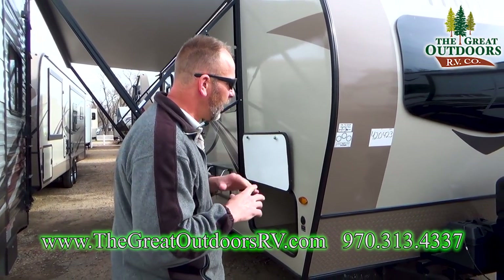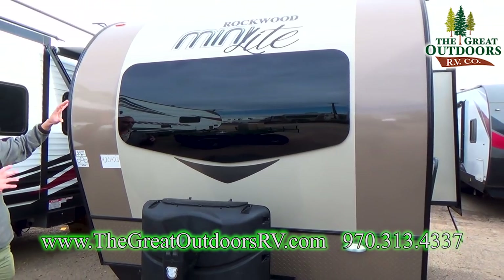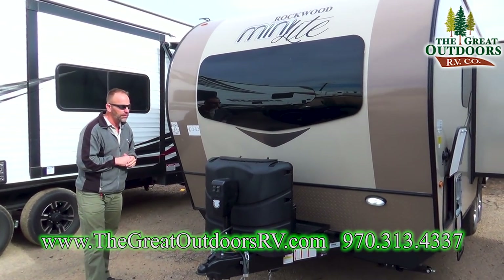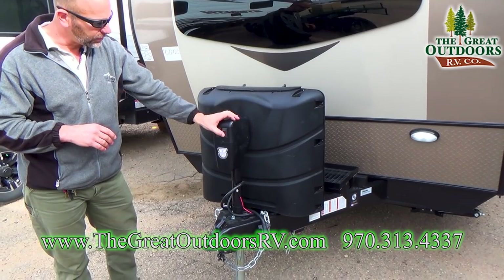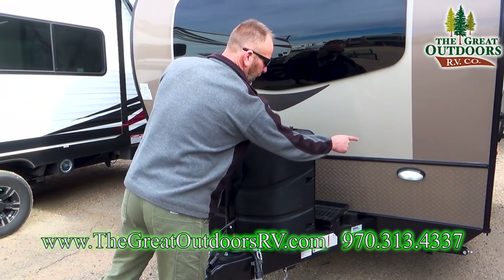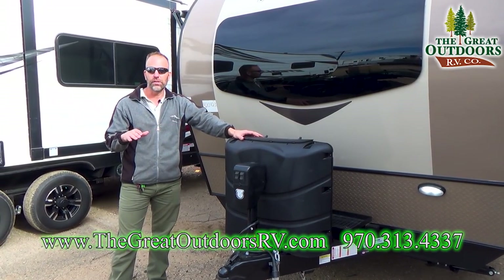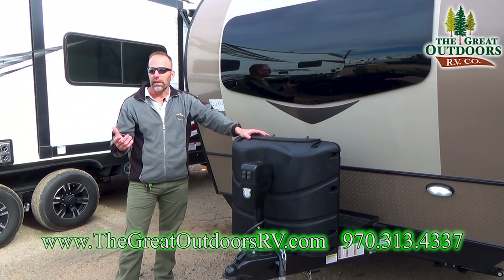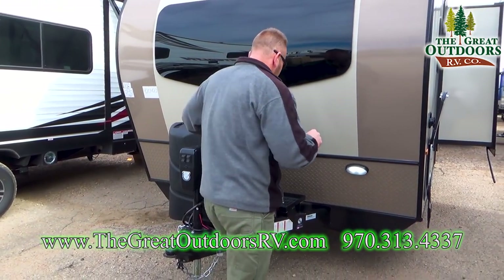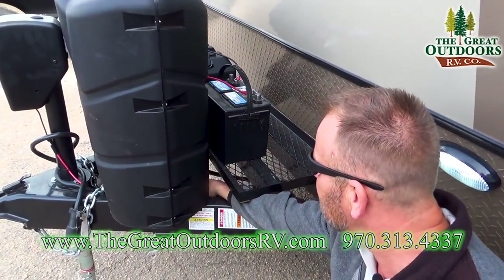Going around to the front cap, this is a brand new style from Rockwood on the mini light — a brand new front cap they're introducing on the newer 2018s. You'll get diamond plate down here to help with rock chips, a power tongue jack with a nice little docking light so you can unhook or hook up at night, along with a little side light. This particular coach comes with two 30-pound LP bottles on board — the standard is typically two 20-pounders, so the 30-pounders definitely give you more propane life.